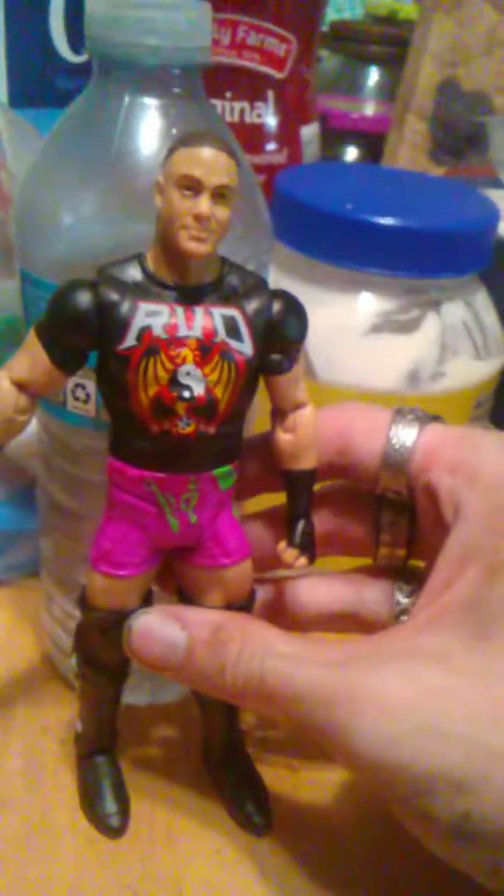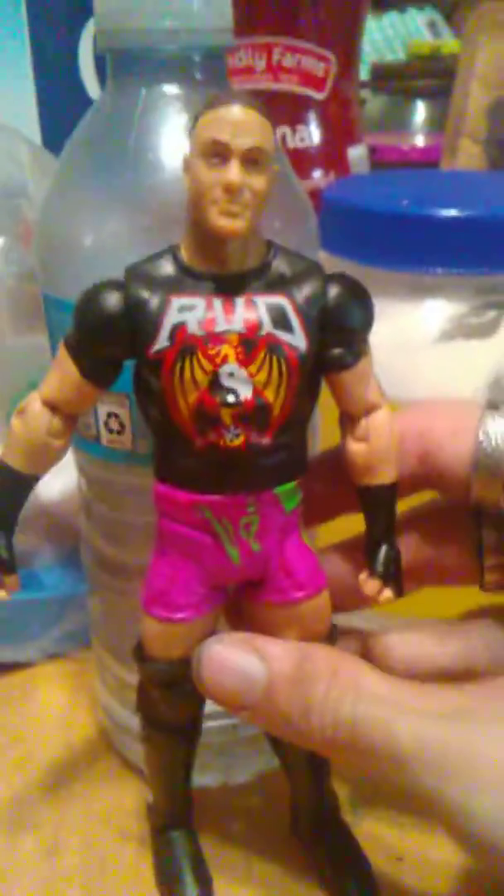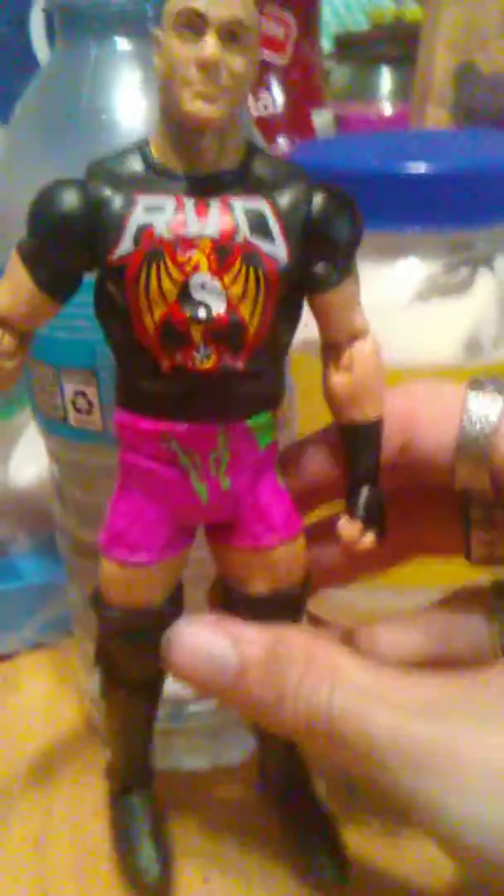I'm back with another WWE action figure review. Another extreme icon of wrestling — this is WWE Basic Series RVD, Rob Van Dam.